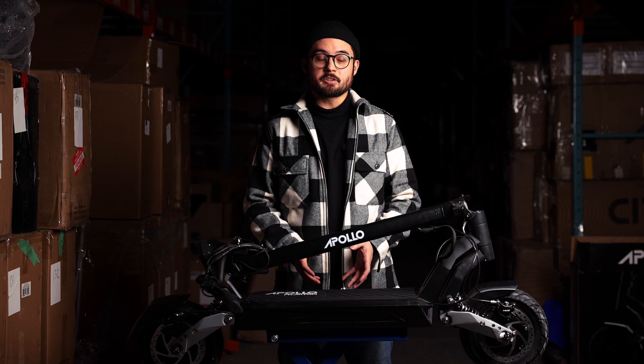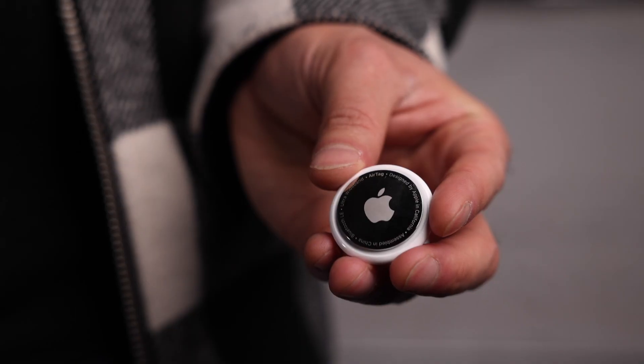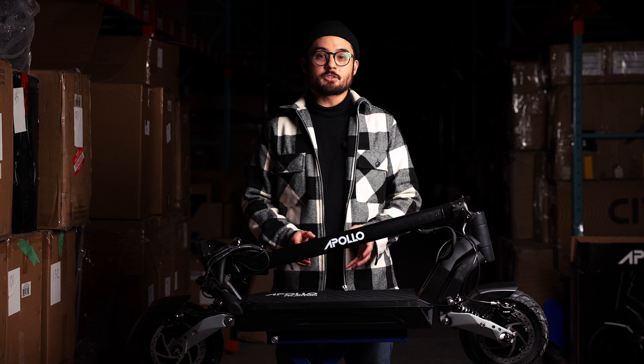When it comes time to install the AirTag, we suggest installing it somewhere secure that can't be easily found or removed, but still accessible enough that you can easily replace it when the battery dies. We suggest installing it somewhere inside the deck, preferably behind the front panel. If your scooter doesn't have a front panel, you can install it anywhere inside the main deck, like on the Air or the Ghost.